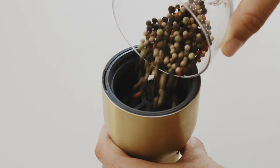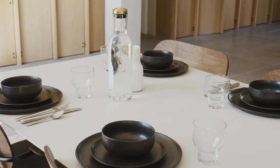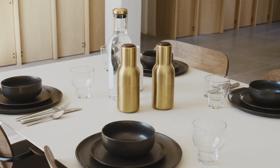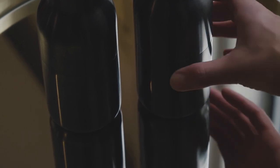When you get to the functionality of it, you immediately realize that you won't get residue from salt and pepper on your table when you use it. I think that's the first thing that people see — that it's upside down compared to other grinders.